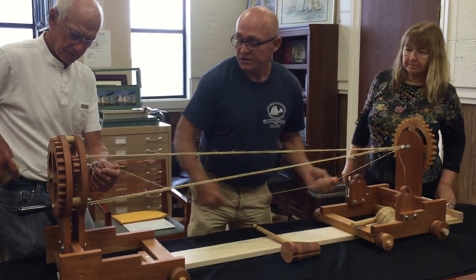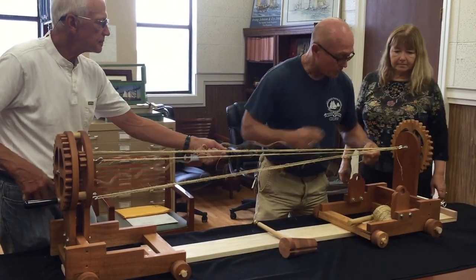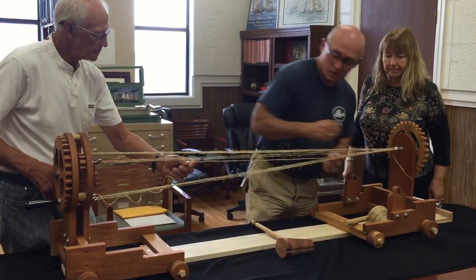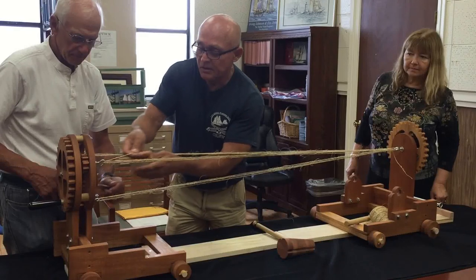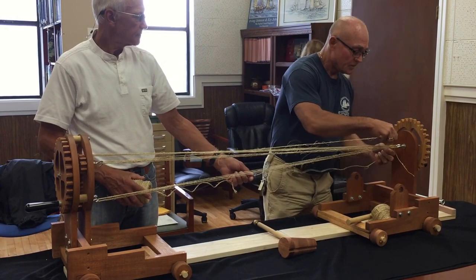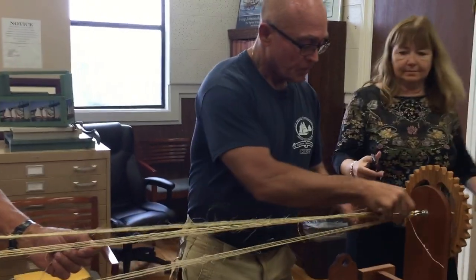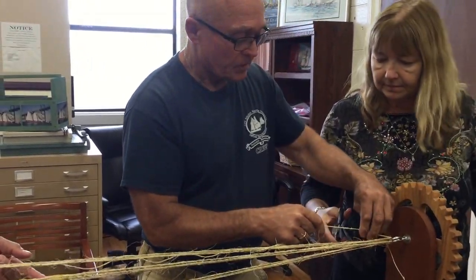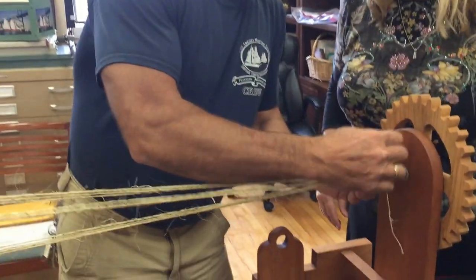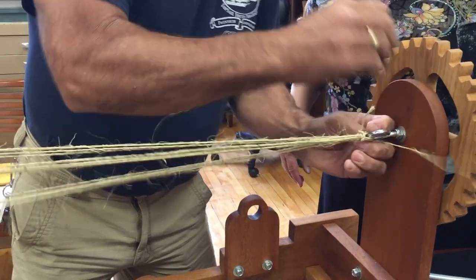And then I'm going to go up to this one here and get twisted there. Scissors? Anybody have scissors? That was one thing we needed — you need a pair of scissors. So I'm going to go ahead and tie this off with a couple of half hitches. I cut it a little bit too short, but that's okay. Life goes on.